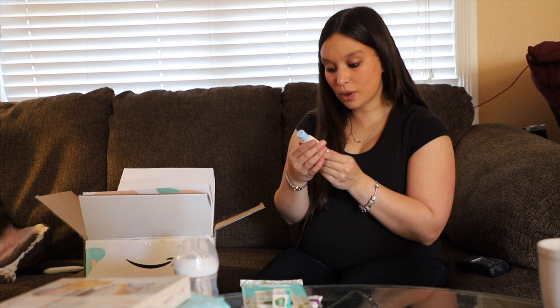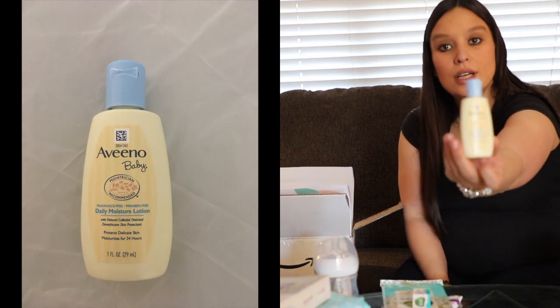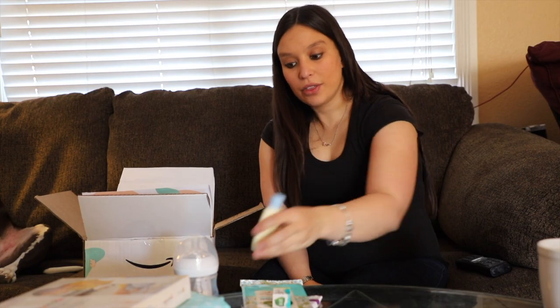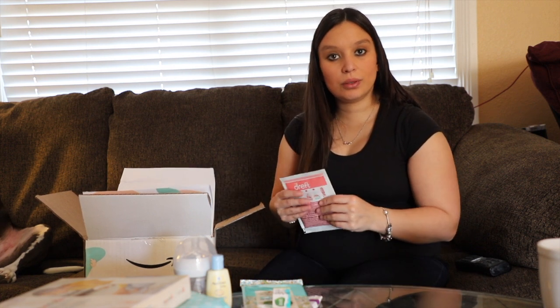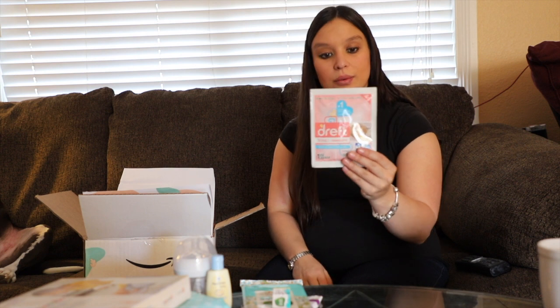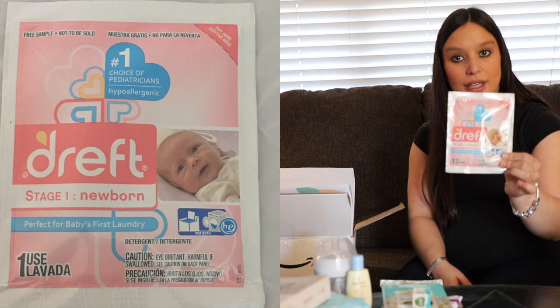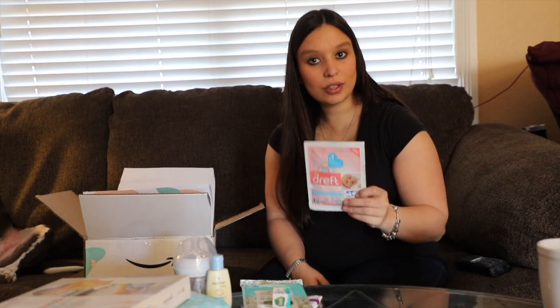And then here we have a small sample of some Aveeno Baby Daily Moisture Lotion. You can always use a little extra lotion and these are great for on the go — just stick it in the diaper bag and take along without having to worry about running out for some lotion if you notice a dry spot on your little one. And then it looks like we also got another sample of some Dreft Newborn Soap, so I can get all of those new clothing items washed before the little one arrives.